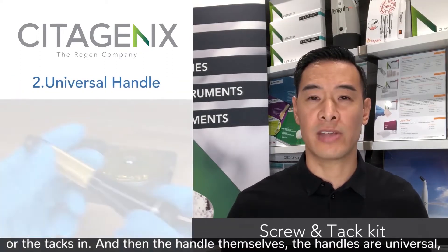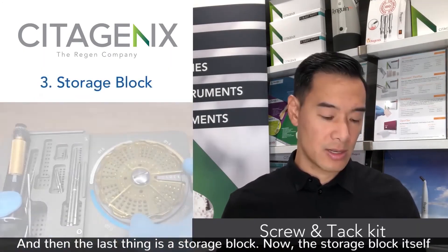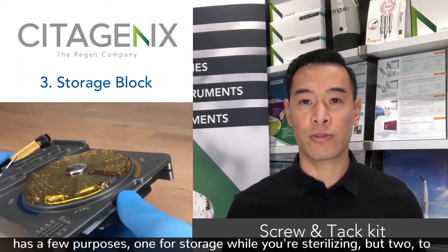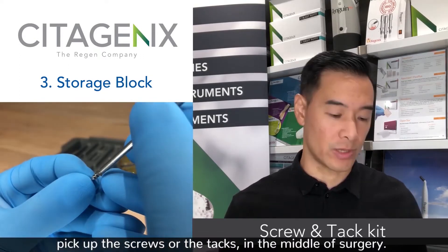The handles are universal, so they're interchangeable with those shafts. And then the last thing is a storage block. The storage block itself has a few purposes: one for storage during sterilization, and two to pick up the screws or the tacks in the middle of surgery.